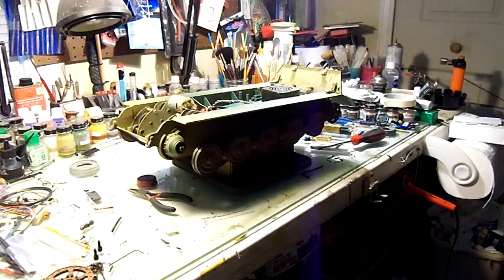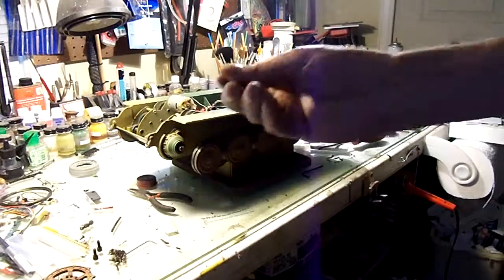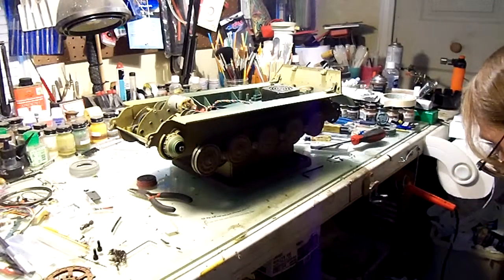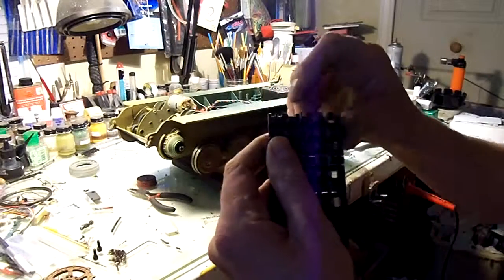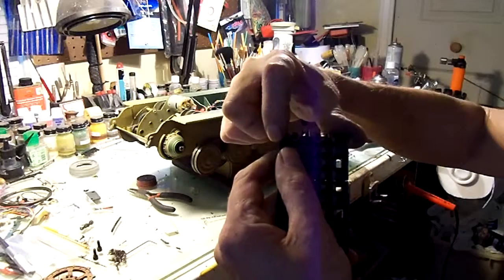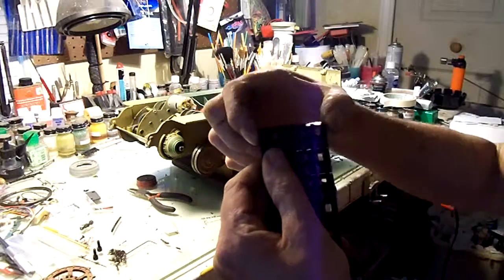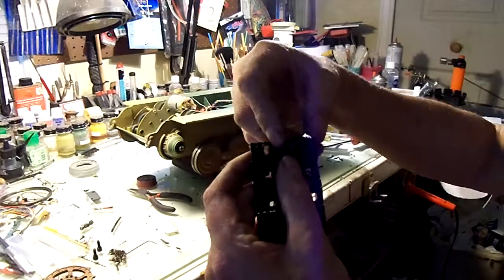The first problem I had was that the pins kept working loose out of the tracks and they would separate. It's got the thin long pins instead of the thick ones. The problem is that it's an open pin track in the back, so you've only got 1/16th on this end and 1/16th on the other end where that pin is actually holding those two together. If it slides out just 3/32nds of an inch, the whole thing will separate.